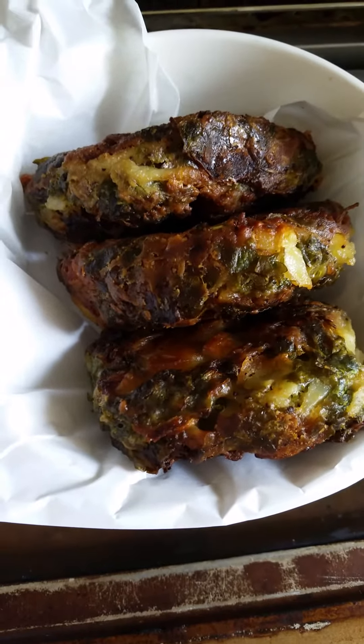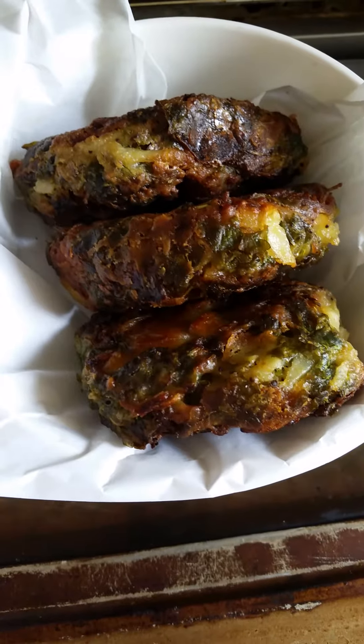Easy on the salt, because if using salted butter it is very salty.